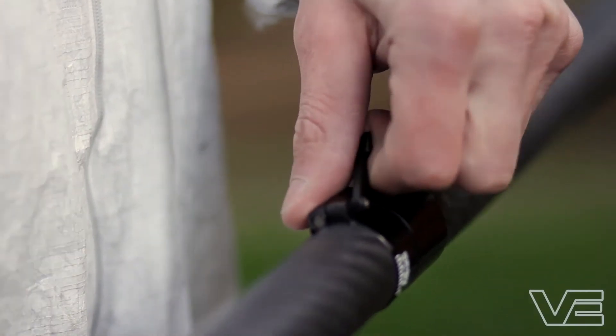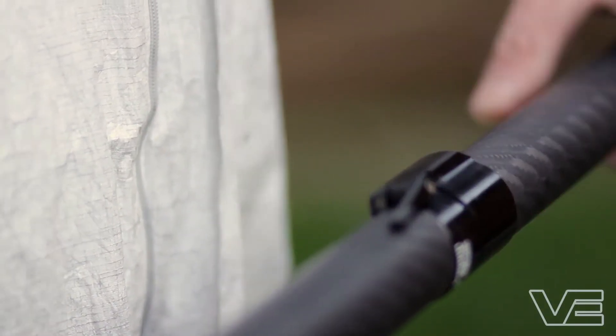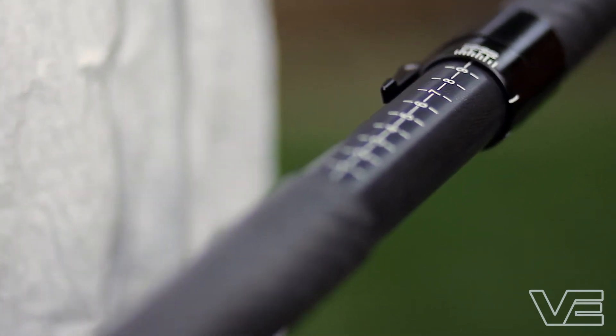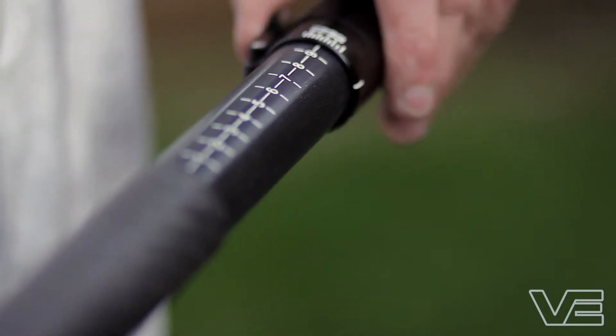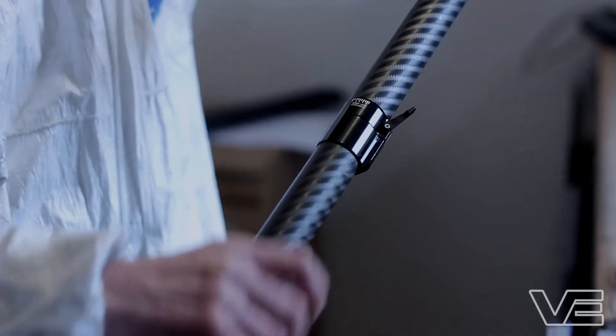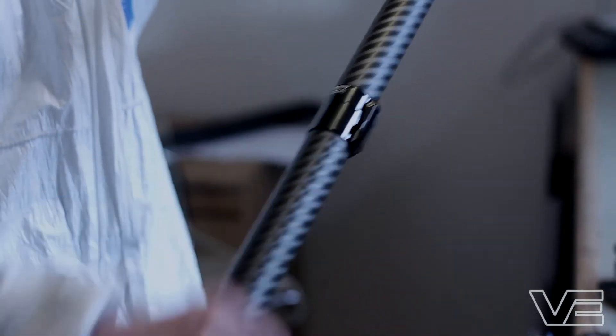We offer a split joint on our entire range of paddles. This allows the paddle to be broken down into two pieces, so it can go in the back of your kayak if you are a white water paddler, or it can fit on your deck if you are a sea kayaker or touring paddler and you need your spare set of paddles. It's a two-part system — simply slots together like this, and you just tighten the lever like that, and it is secure.